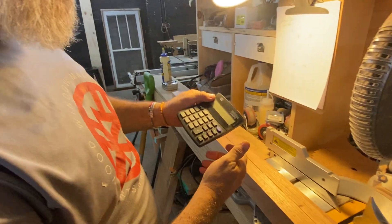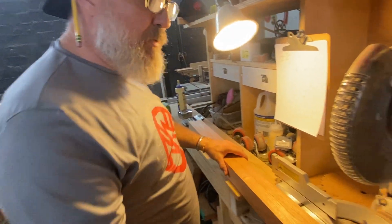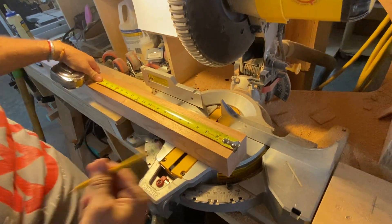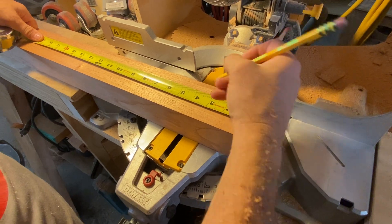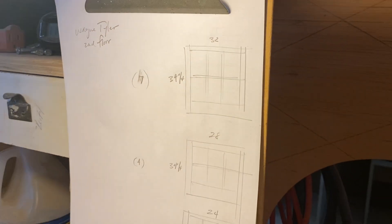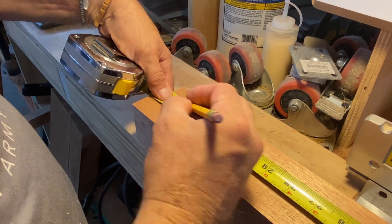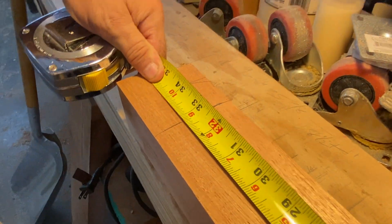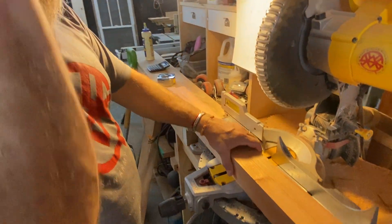I've got my calculator here — just a $5 Walmart calculator, but it works fine. So I'm going to put in my knowns. My bottom rail is 3 and a quarter, so I'm going to come up a half and mark at 3 and a quarter. And my length is 34 and a quarter, so I'm going to go down to 34 and a quarter, mark that, then come back 1 and 3 eighths for my meeting rail dimension. These are my knowns. I'm going to go ahead and cut that to length.